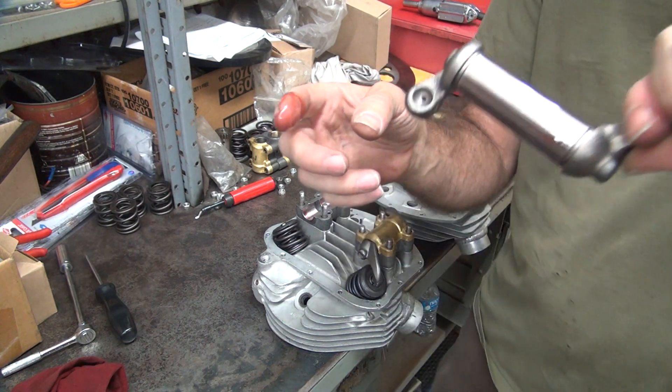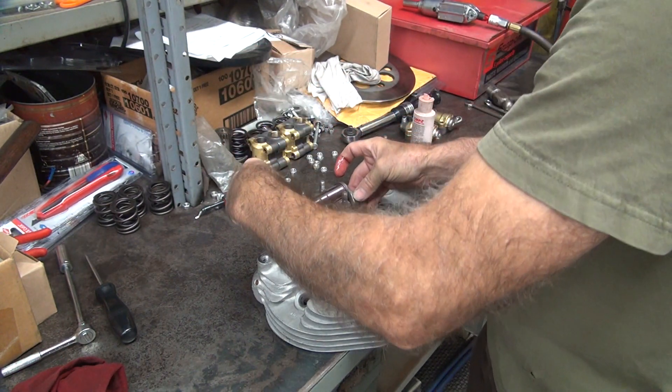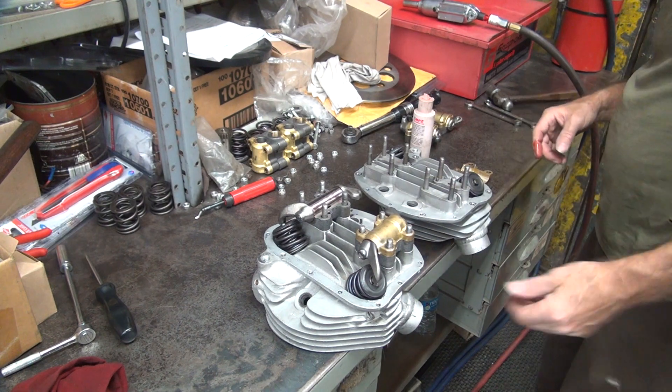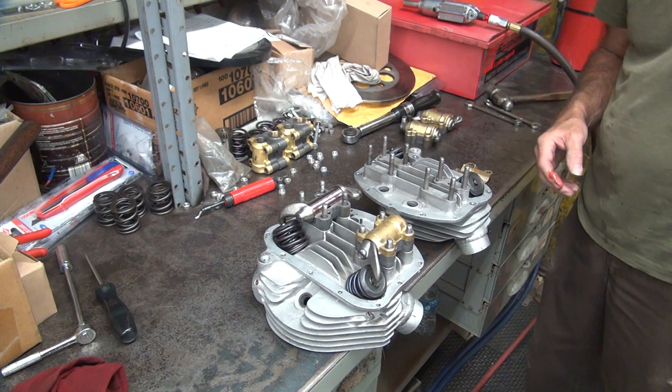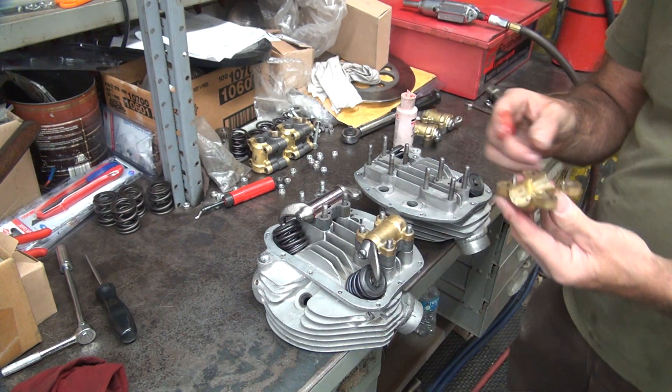Now before you put your push rods up in there, make sure you put lube up inside the ball socket. I don't like doing it now because it might collect dirt. Same thing on your rocker tip — doesn't hurt to put a little there before you do it, but I'll probably stick something over there before this is done, just to make sure there's something there.